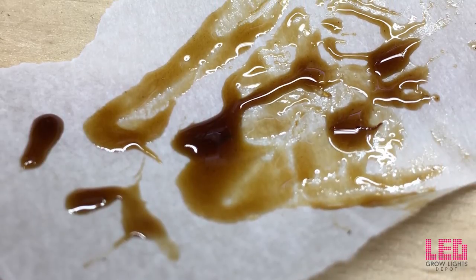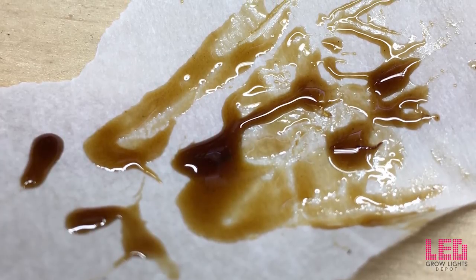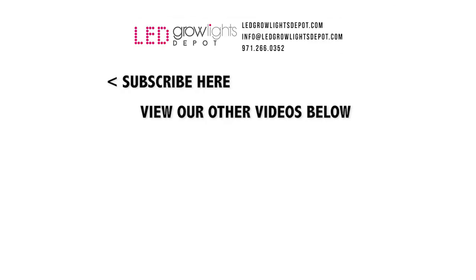Bubble Magic presses can be purchased at LED Grow Lights Depot — that's www.ledgrowlightsdepot.com. If you need a larger or more powerful press, check out the other options by Bubble Magic in the description. Don't forget to give this video a thumbs up and comment with your best tip for rosin pressing. If you want more content like this, subscribe for updates — happy pressing!